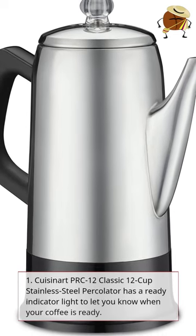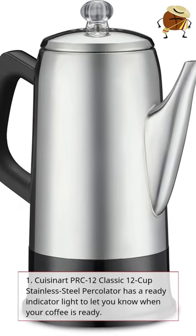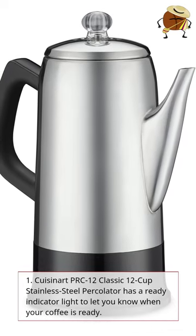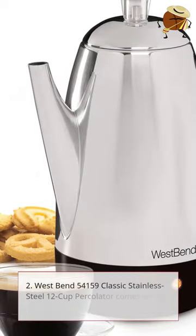1. Cuisinart PRC12 Classic 12 Cup Stainless Steel Percolator. Has a ready indicator light to let you know when your coffee is ready.